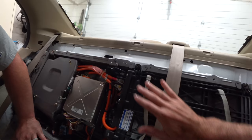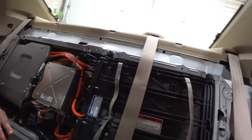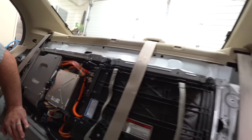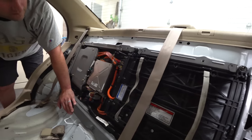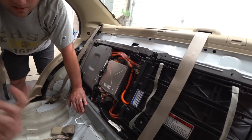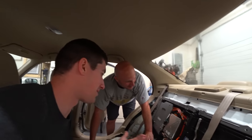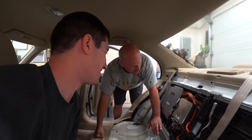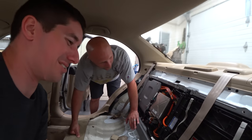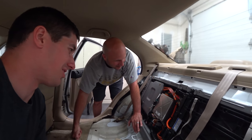This is 144 volts DC so it will give you a little bit of a shock, but everyone says these things are incredibly safe and there's nothing to really worry about here. Just don't touch those two terminals at the same time.